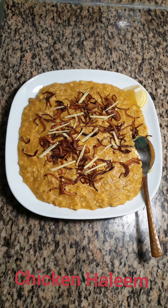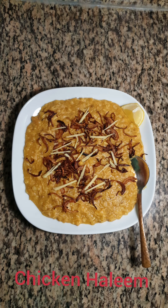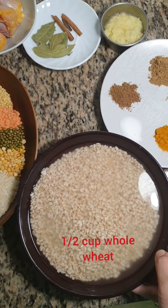Assalamu alaikum, welcome to another new episode in Isha's taste buds. Hope everyone is safe and sound. This is a simple and easy recipe of chicken haleem which we can make using very less ingredients.